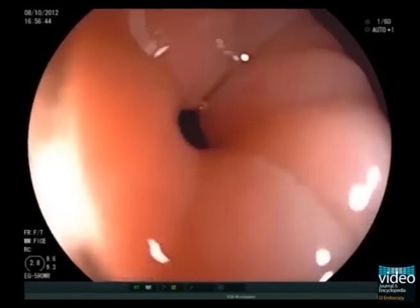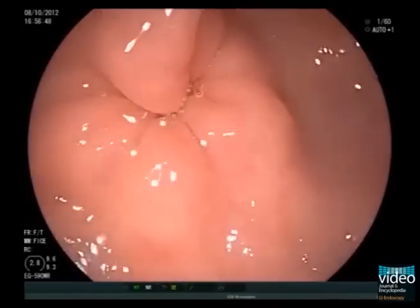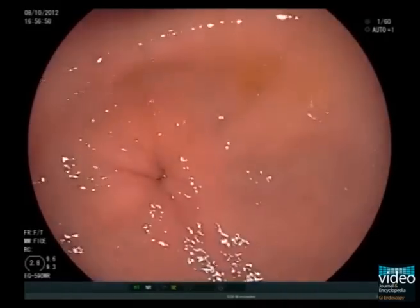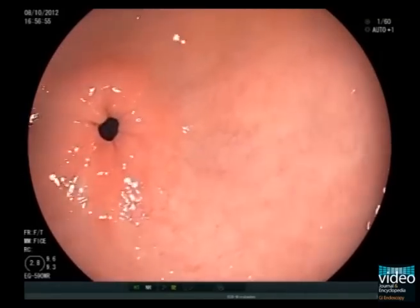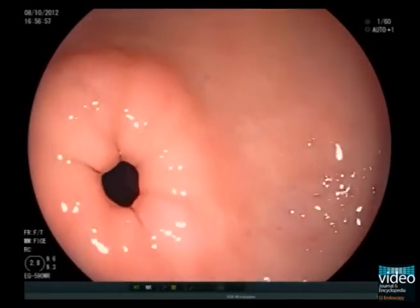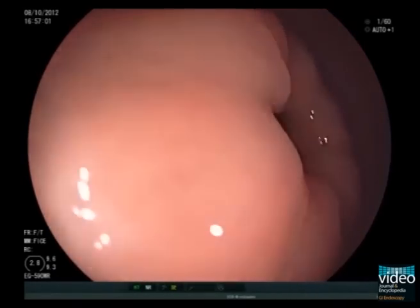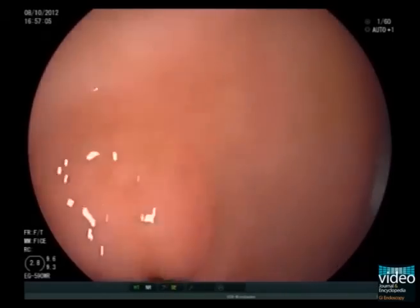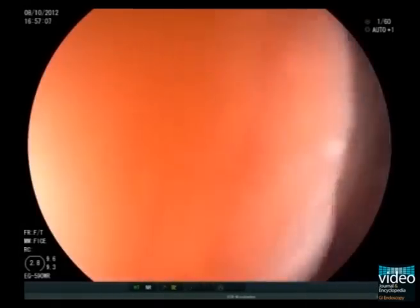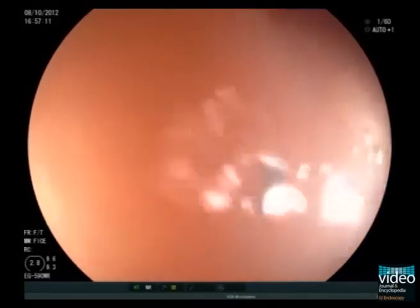So let us first move to the duodenum. The pylorus is examined closely with particular attention being given to its motility during peristalsis. Now intubate the duodenal bulb by advancing the tip of the scope as closely as possible to the pyloric ring and then applying gentle pressure.